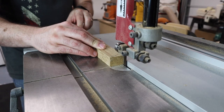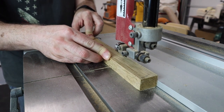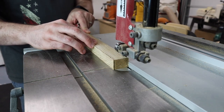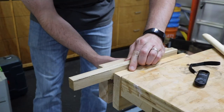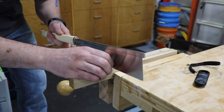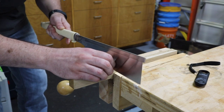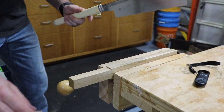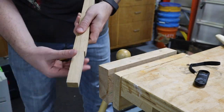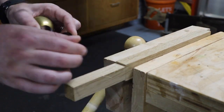While the glue for the head of our mallet is drying, let's start working on the handle. Since this is an inch and a quarter wide and the slot we have in the head is an inch wide, we need to take a little bit of material off each side to make a tenon that will go into the head of the mallet. Now I'm going to take my block plane and just shave a little bit off each end of this tenon to get it perfect.